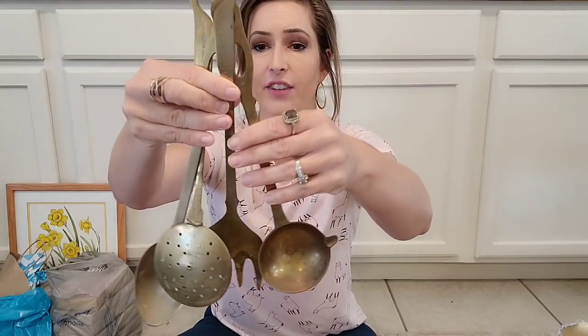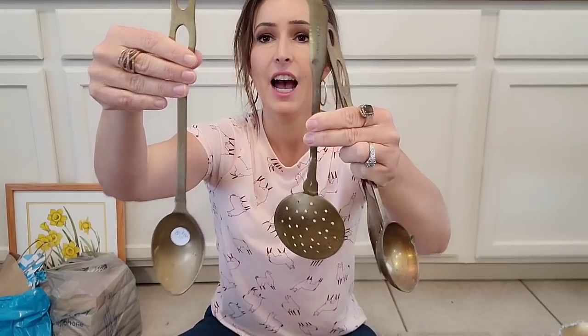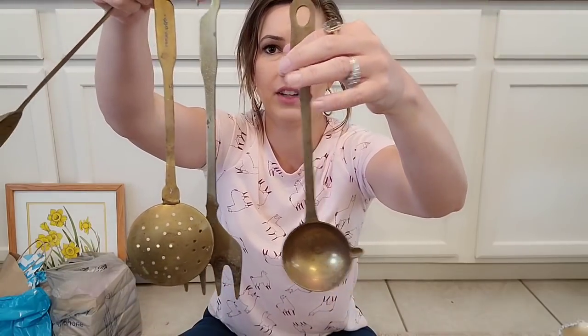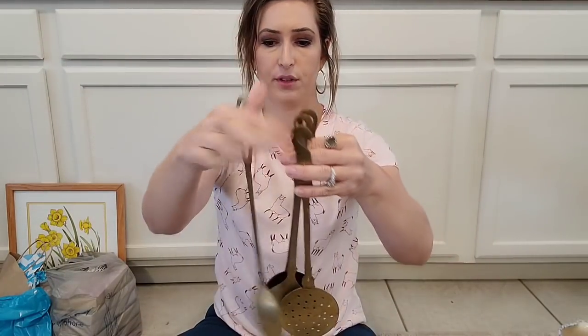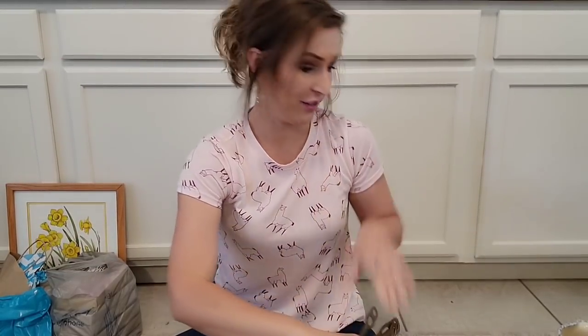Y'all look at these brass utensils. I paid $5 for these, but I feel like that was totally worth it. I could make a custom hanger out of wood with some cute little hooks and sell this whole set for probably $25. Look how pretty. I love this. So adorable. I was excited to find these. I actually have some good copper stuff in this haul. Copper is hot right now — copper, brass, all the metals.